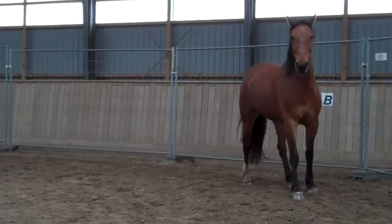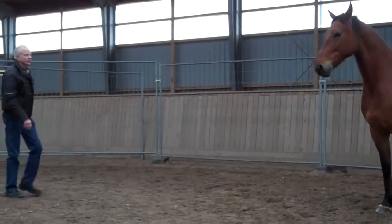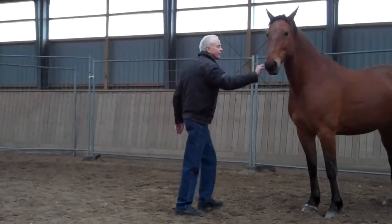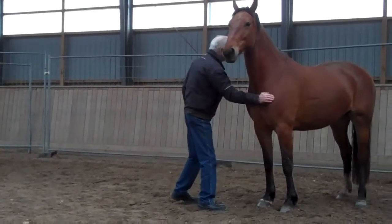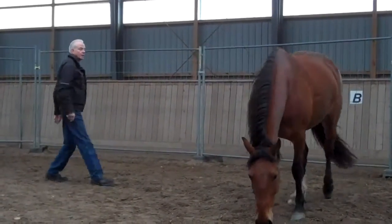And stop. Good. Well done. There's the stop. Very well done. Do your breakaway so she does not follow you, and then ask her to go again.